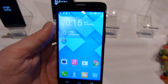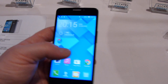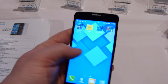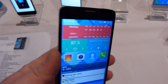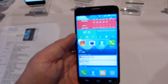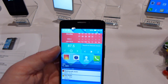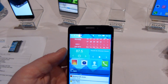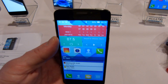So this device is going to be hitting the market soon. This is the dual SIM variant, so you'll see it in the majority of markets where dual SIM devices are popular. There will also be a single SIM variant. Keep checking back at phonearena.com for more about the Alcatel OneTouch Idol X. That's CES 2014.